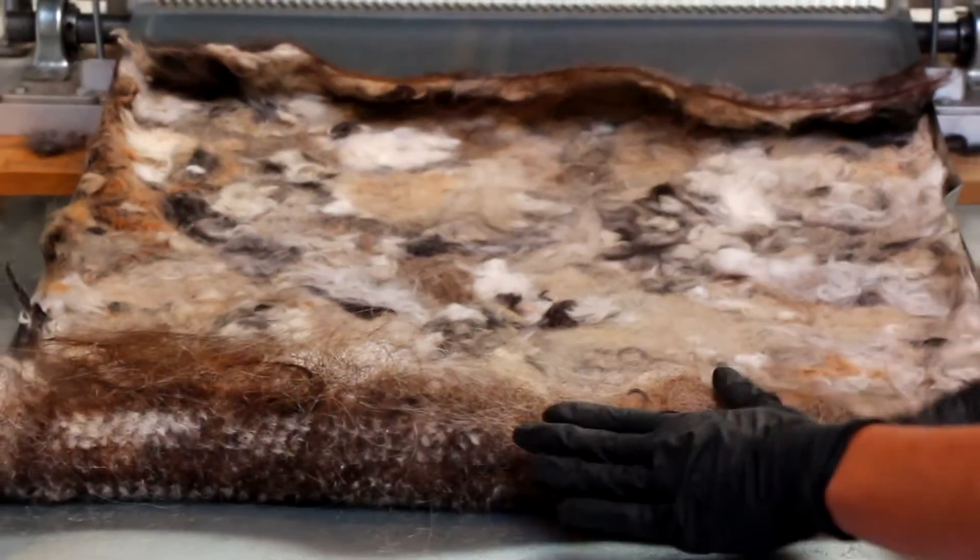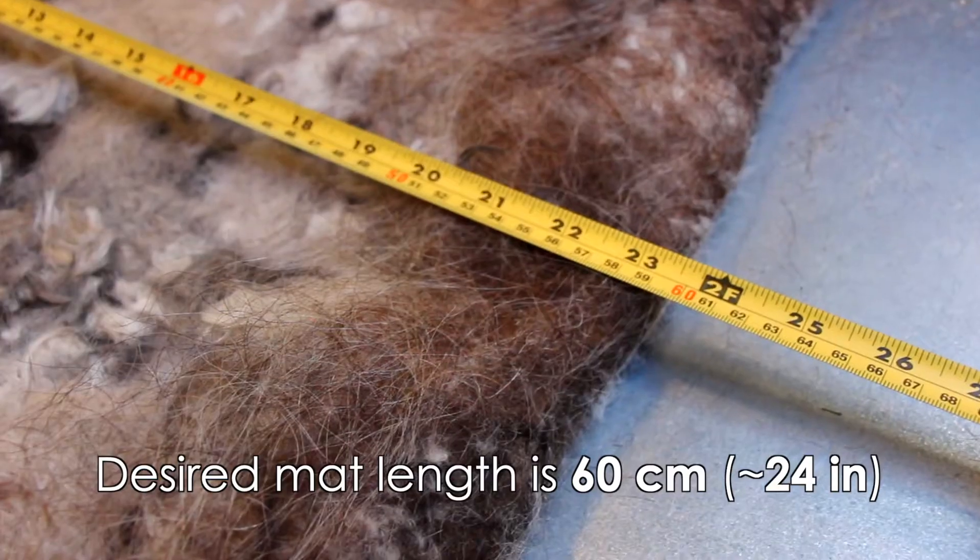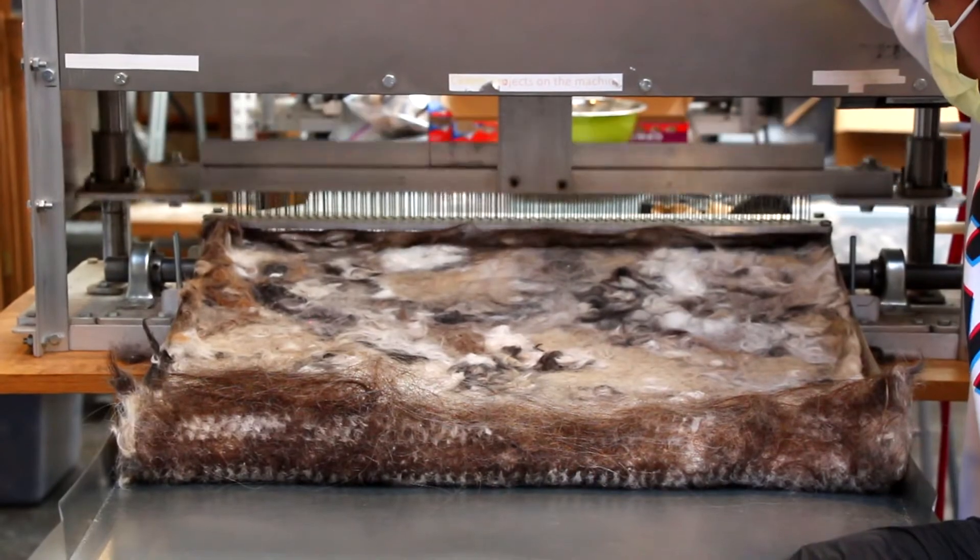Now take those extra 10 centimeter sections and fold them over the other side of the mat to create a finished edge. Run each edge through the machine.